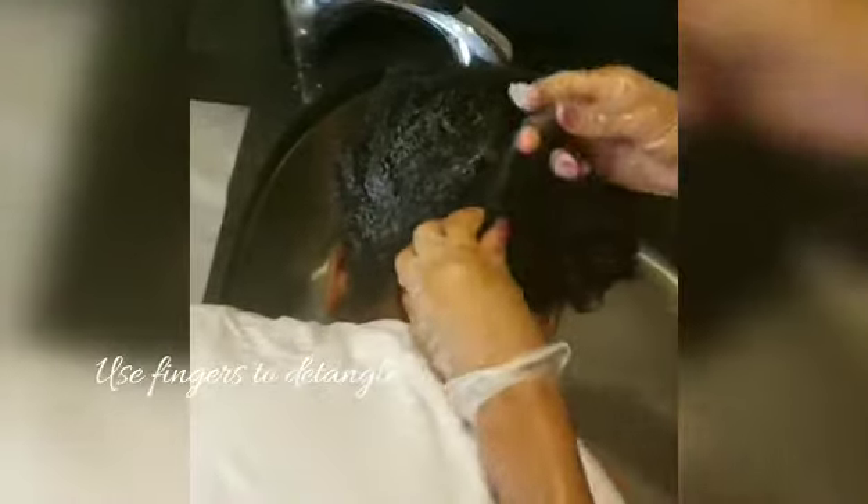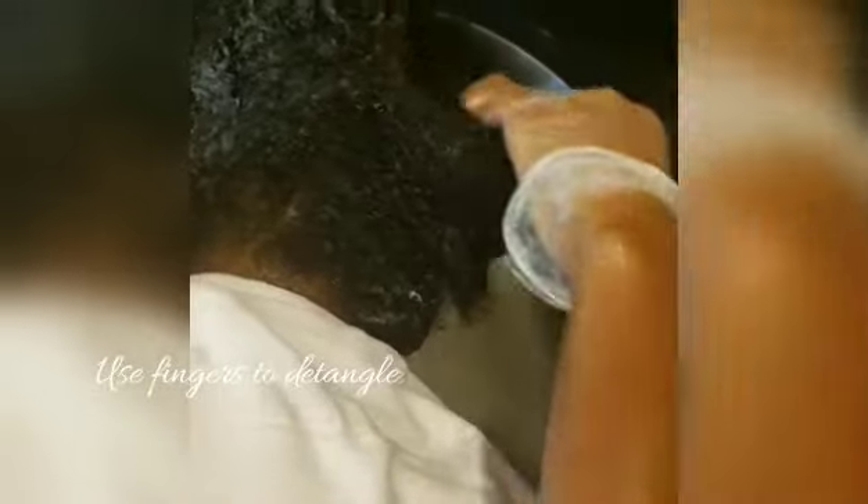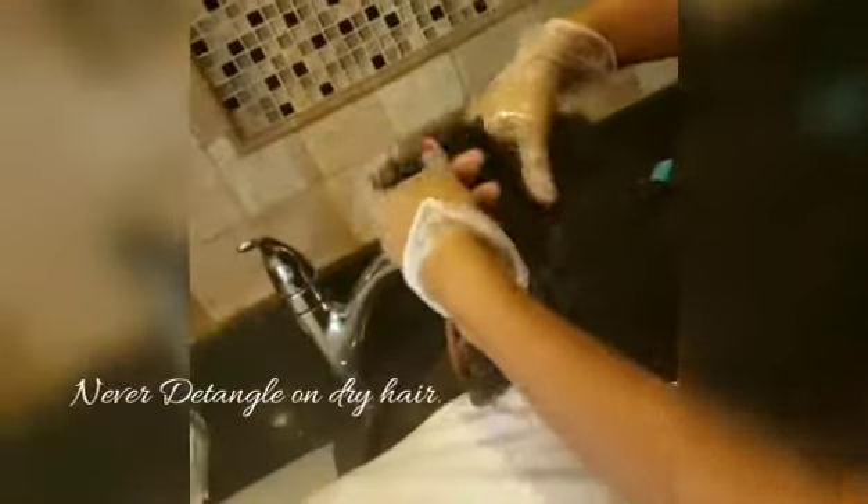I'm using my fingers to detangle — this is called finger detangling. Throughout this whole process I'm not going to use any tools in her hair, just finger detangle so I can feel all the knots. Make sure whenever you're detangling to have your hair extremely wet or full of product — never detangle on dry hair. I'm detangling while the conditioner is in, just to make the hair tangle-proof and ready for the wash and go.